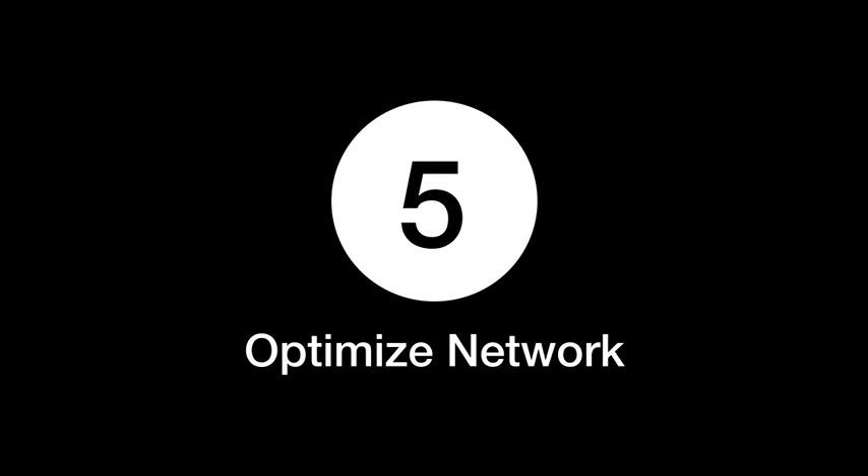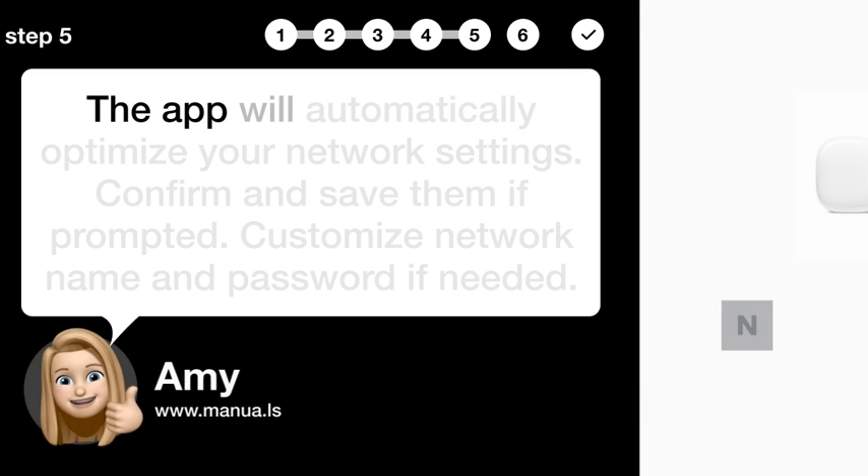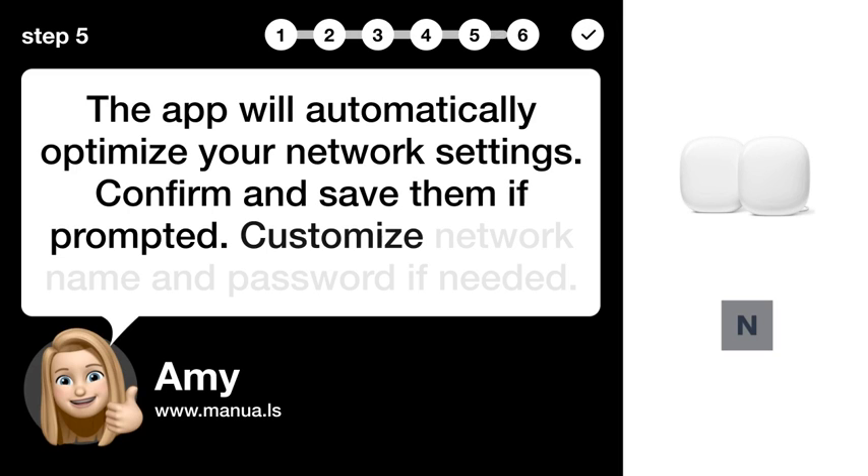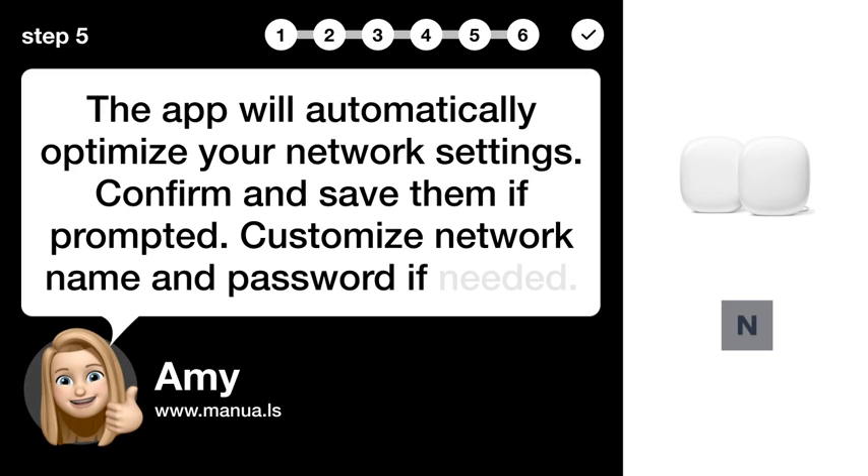Step 5: Optimize network. The app will automatically optimize your network settings. Confirm and save them if prompted. Customize network name and password if needed.